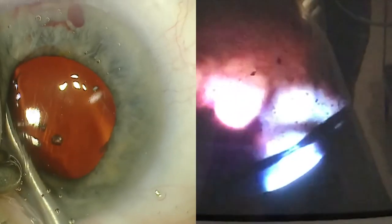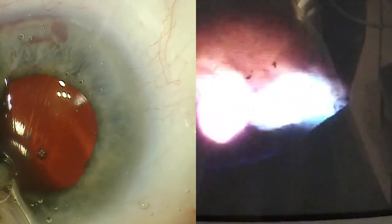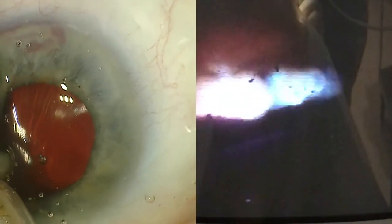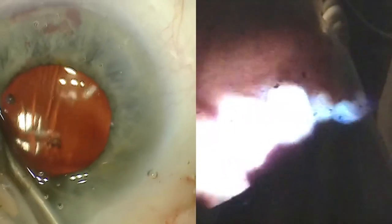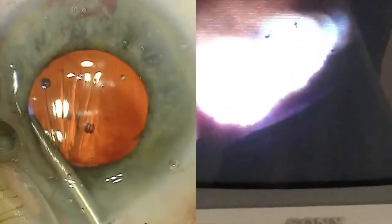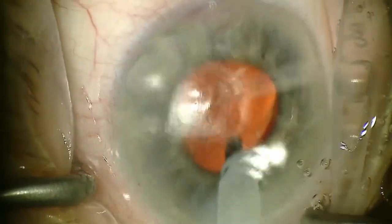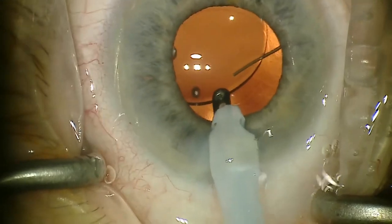You'll see here just continuing to go across. I start all the way superiorly and try to treat about 270 degrees — you'll see how the ciliary processes are just shrinking up nicely. Just keep working around ensuring that you're on top of the capsule and not tearing any zonules. Keep getting those processes to curl up and once you finish that, it'll come out of the eye.